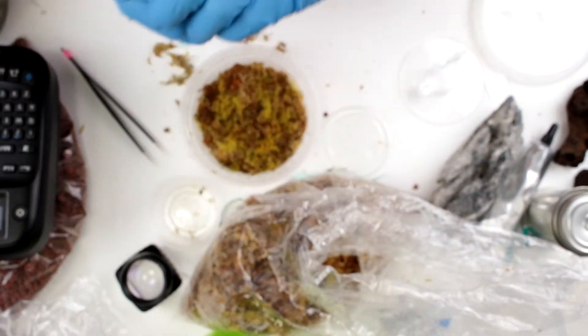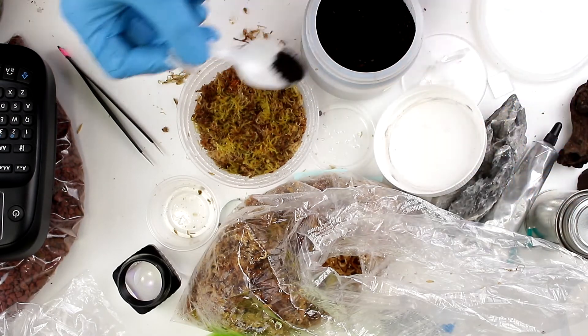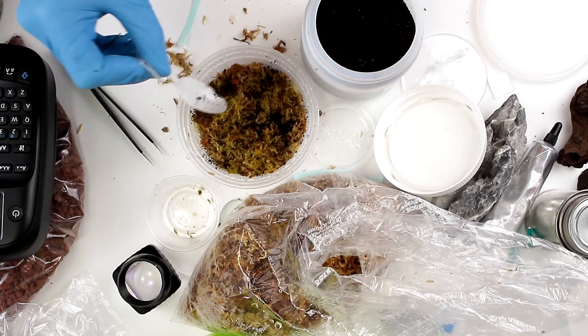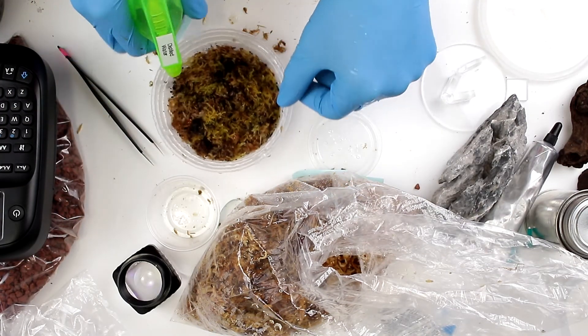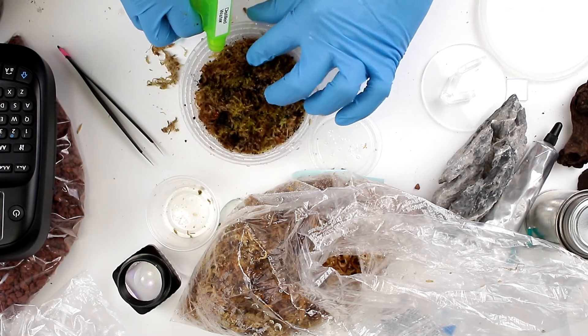Now, I'm going to use worm castings as a fertilizer. Worm castings is a natural organic fertilizer that's really good for fertilizing moss and other plants. So I'm just going to sprinkle a little bit on top of the moss, then mist that in with distilled water again just to get the excess worm castings and sphagnum down into the container and make sure everything is moist.